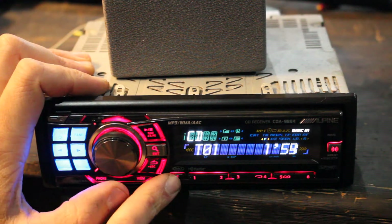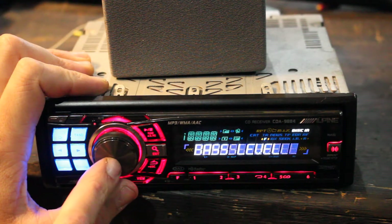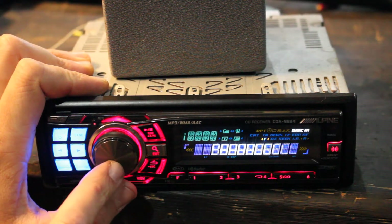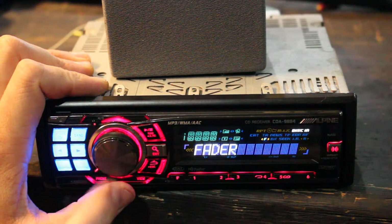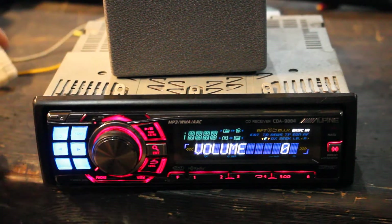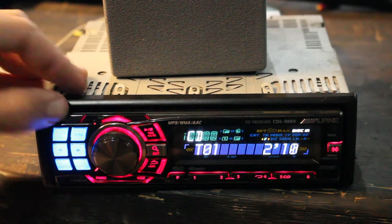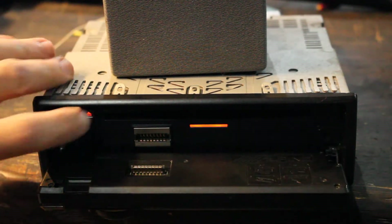That's all the settings. For sound settings, press the volume button and you get bass, treble, sub level, balance, fader, defeat, and back to volume. Pretty straightforward.